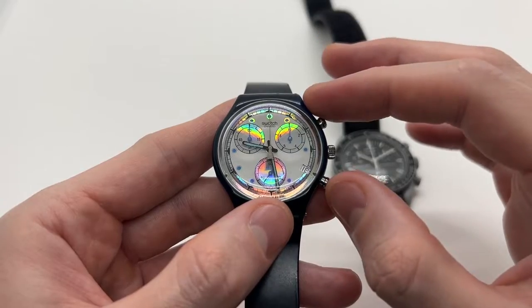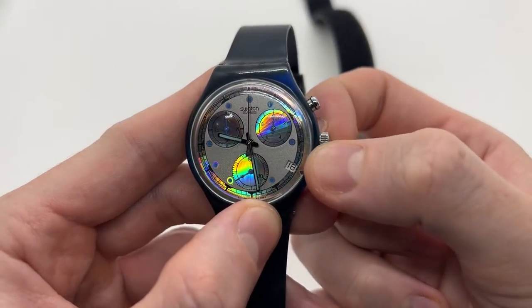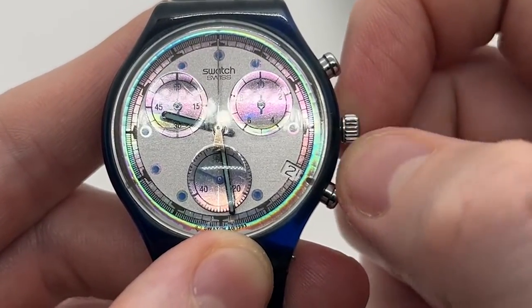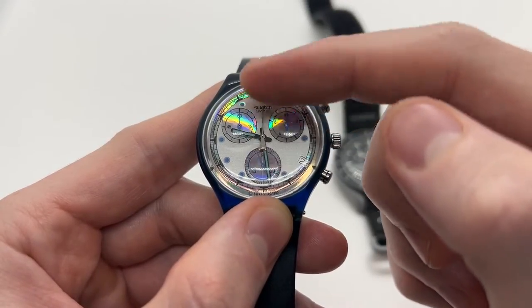If you have the second type of watch with a date complication, if you pull the crown only once you will be able to select the date by rotating the crown, and as you can see the watch hands do not move.